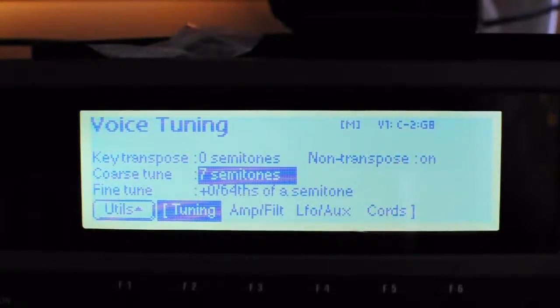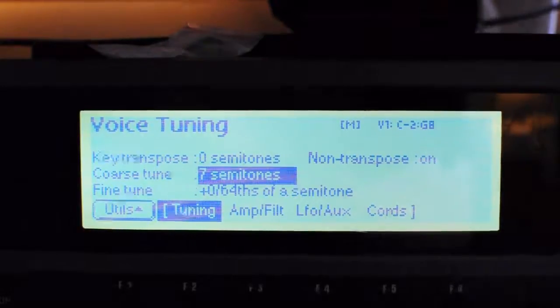Just two minutes of tinkering around and you can find the different points you want to use — obviously the kick and the snare — just to make a jungle beat or whatever kind of beat you want to make.